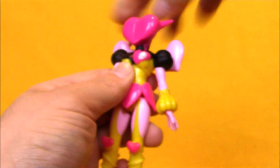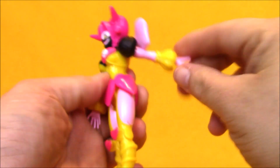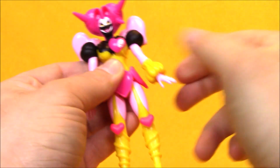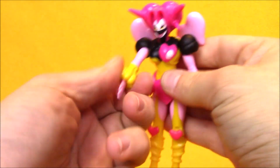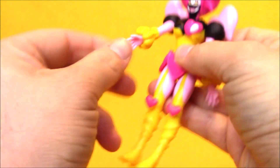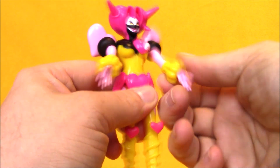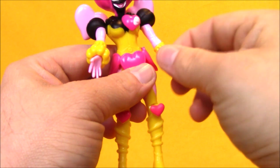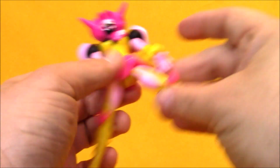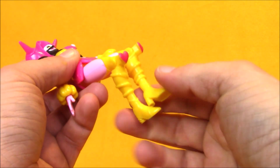She's got this goofy heart-shaped head and these hearts on the backs of her shoulders. For articulation, she has a head that can spin all the way around. She has shoulder joints that move up and down, but they are hindered by the hearts on her back — it only goes so far. She has a rotation point at the wrists, but it's not super well articulated. She's got hip joints which are hindered by her heart-shaped skirt, and she's got some knee joints with those big heart knee pads on.